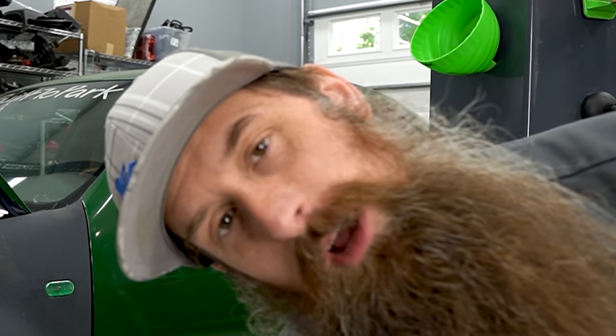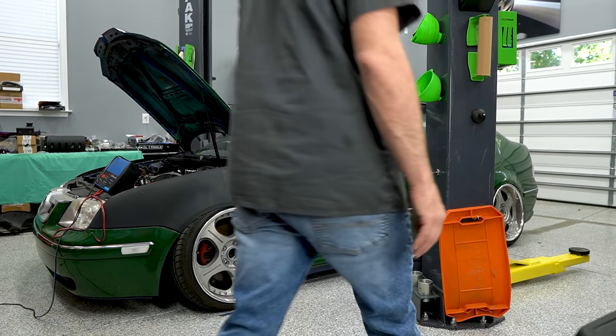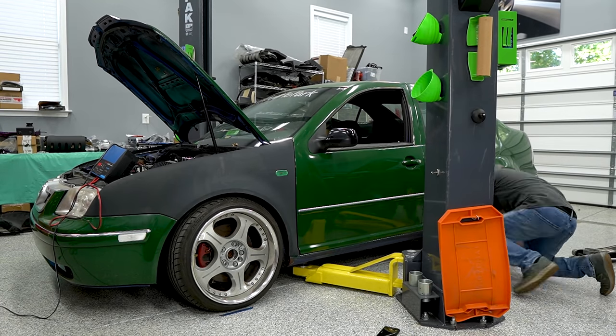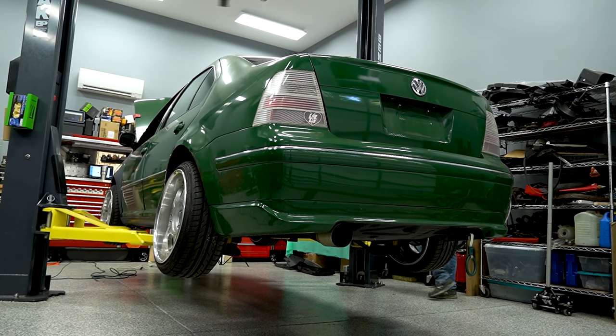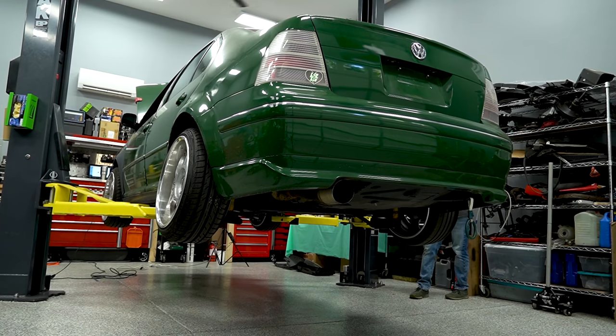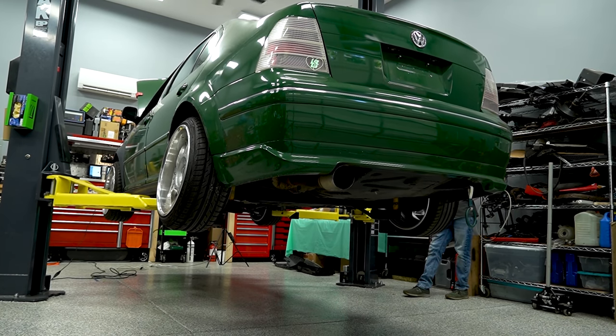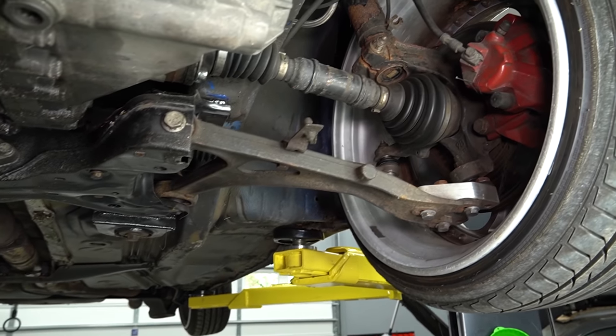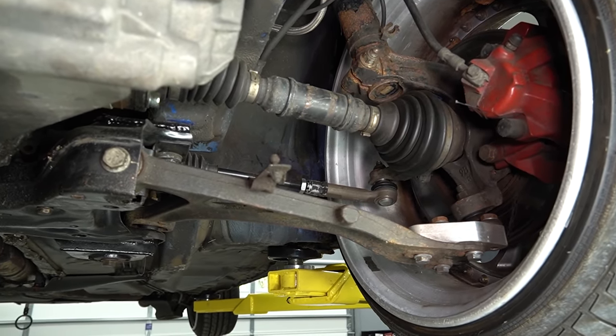First up, let's do the thing that I really don't want to do and get it up on the lift. Also, if a shop ever charges you extra to work on a modified car like this, this is why. Let's get up underneath this thing and look at just what it takes to give that negative camber stance life to a car.